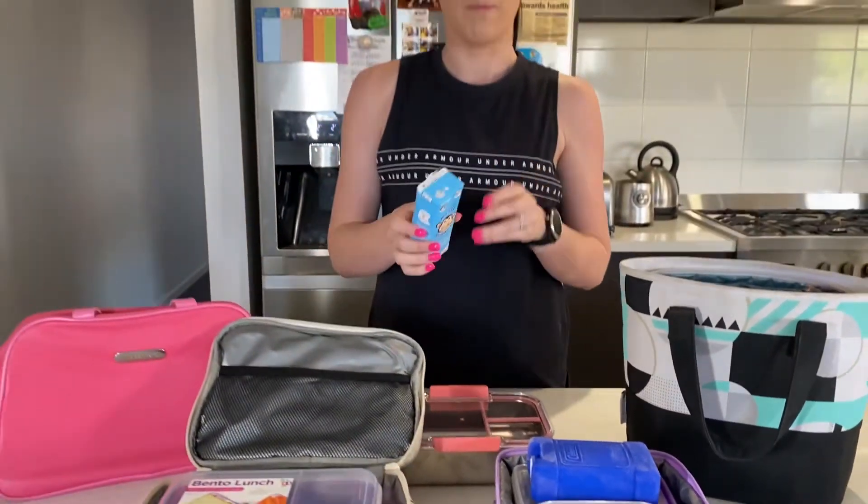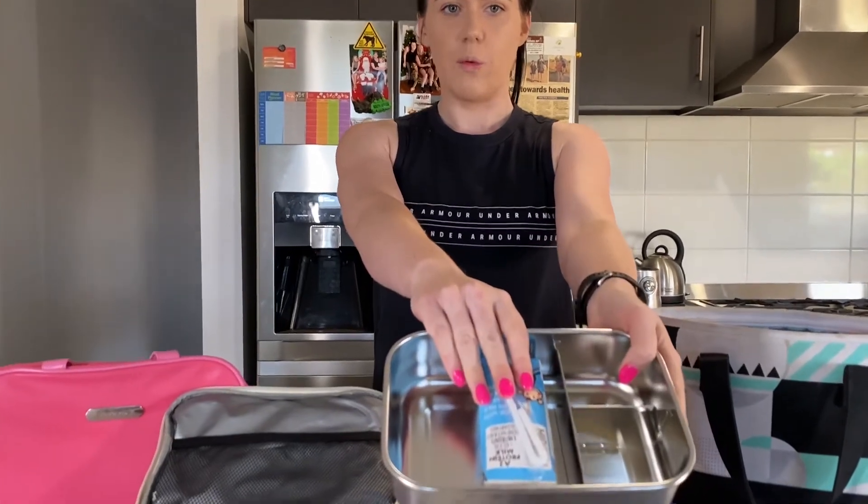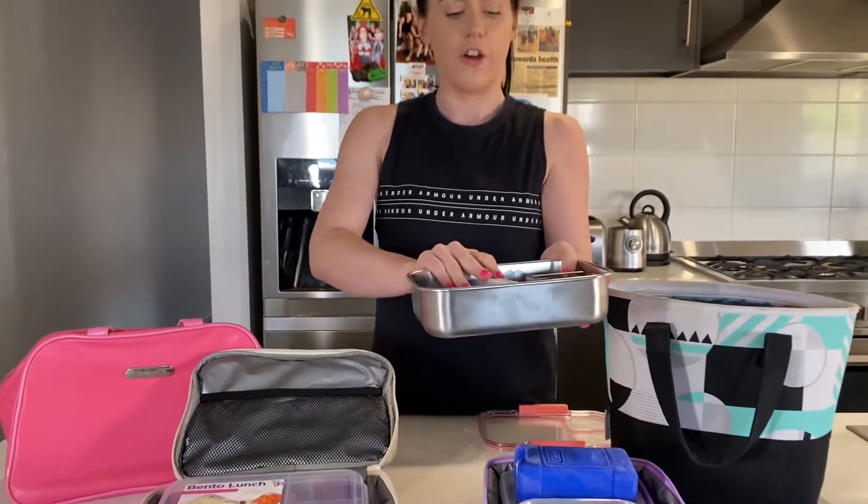Another option is to buy some plain milk boxes and freeze these — they can also be popped in the lunchbox as well. That little one there will keep your lunch nice and cool until it's ready to go.